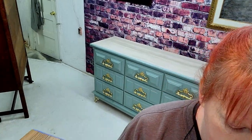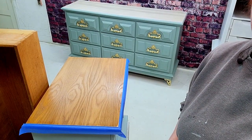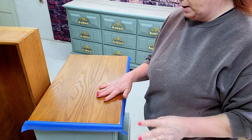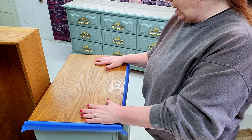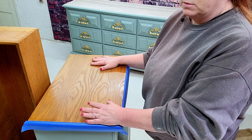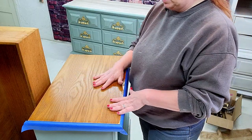The nightstands, however, are made out of red oak on their tops. This causes a problem because when I go to do the white wash, it's going to turn pink. I don't want a pink wash — I want just a nice white color like we have on the top of the dresser.